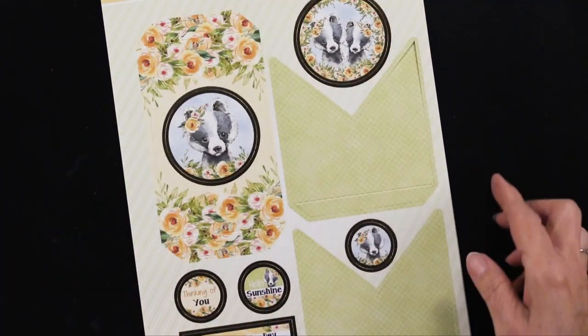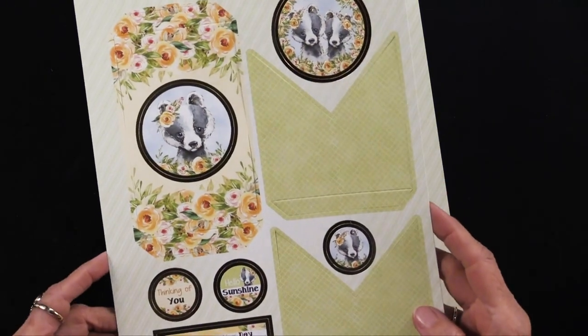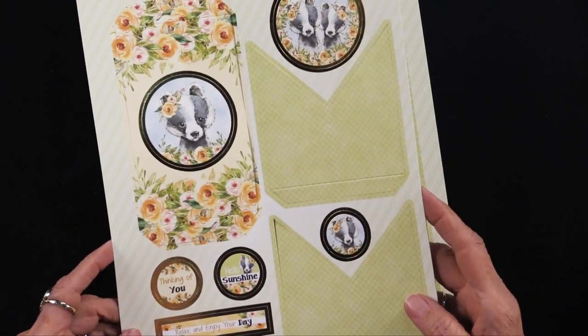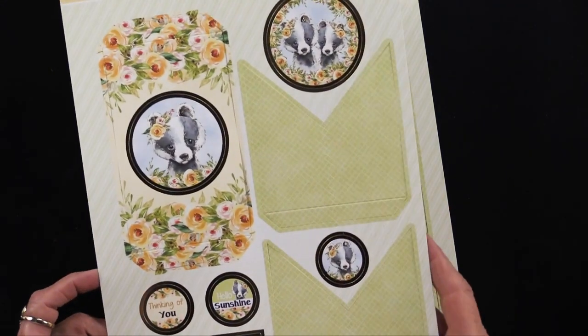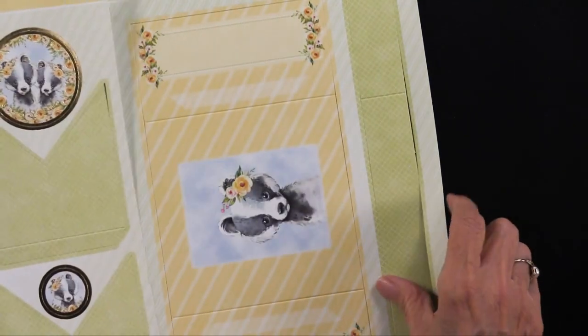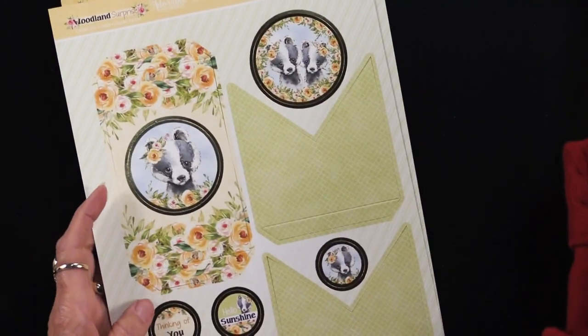Then we have a cute little guy — I'm not sure what this is. There was a fox and a red squirrel, so I'm not sure, but it's a cute little guy. I'm pretty sure it's not a skunk. But in any case, it's absolutely darling. And so that's all of them.